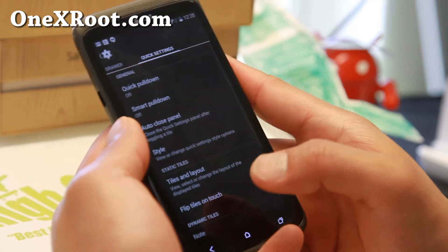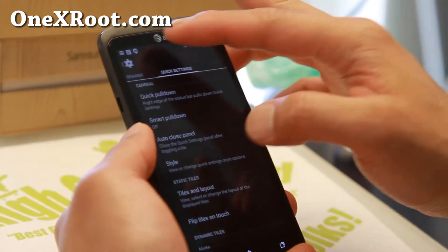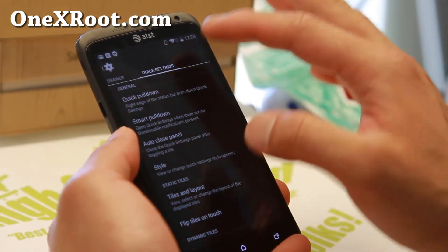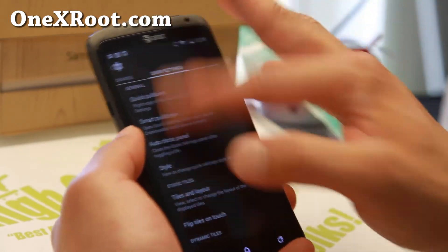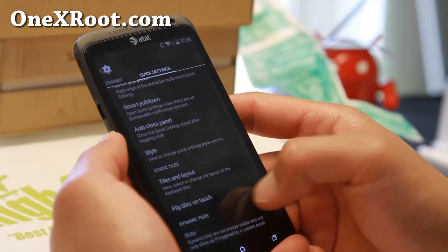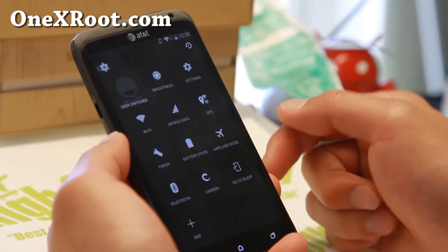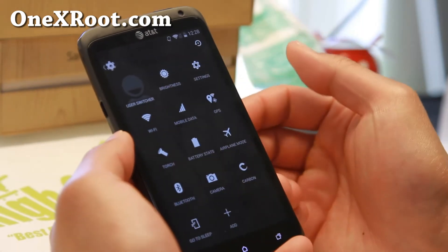Just like the Beanstalk ROM, you can go ahead and enable the quick pull down. To the right, it gives you quick settings. To the left, it gives you notifications. If you do smart pull down and there's no notifications, this is going to give you the quick settings. Let me go ahead and clear my notifications — now with the smart pull down I'm going to get my quick settings on both. You can also go ahead and change the tiles and layout, add your favorite buttons, switch them out, all that good stuff.